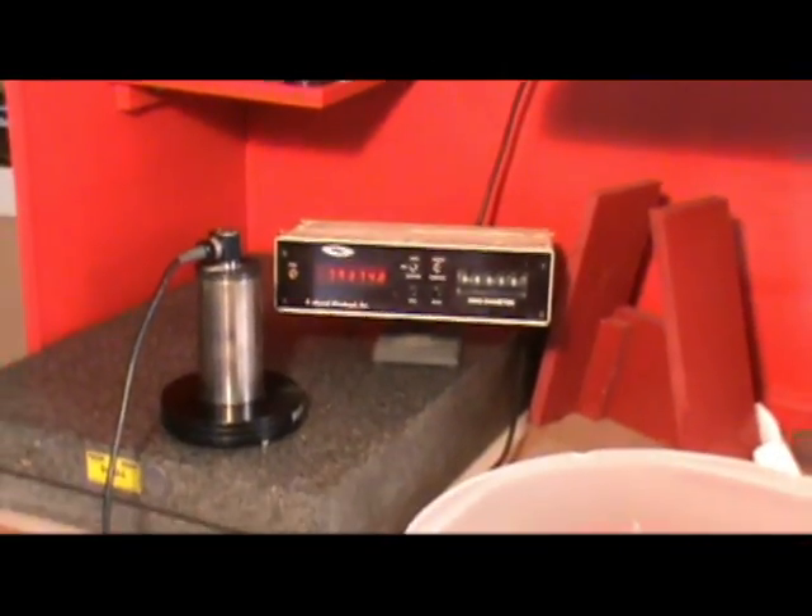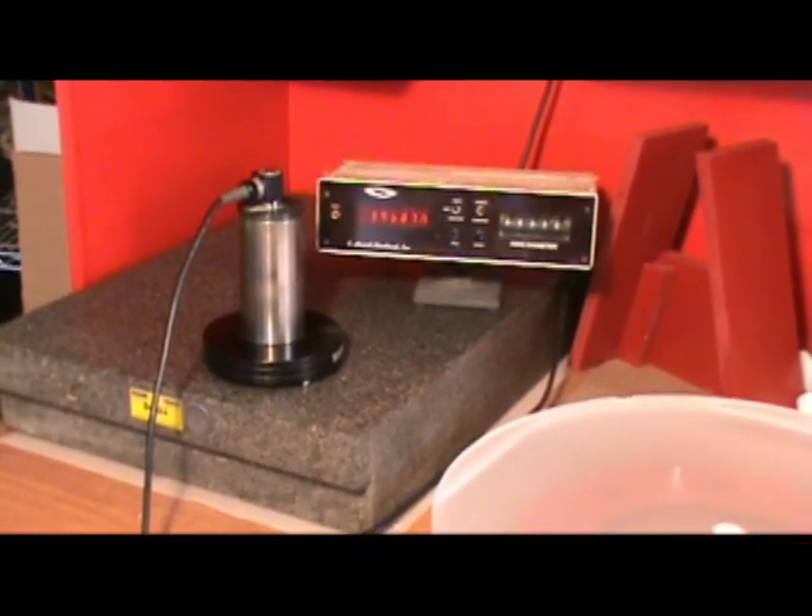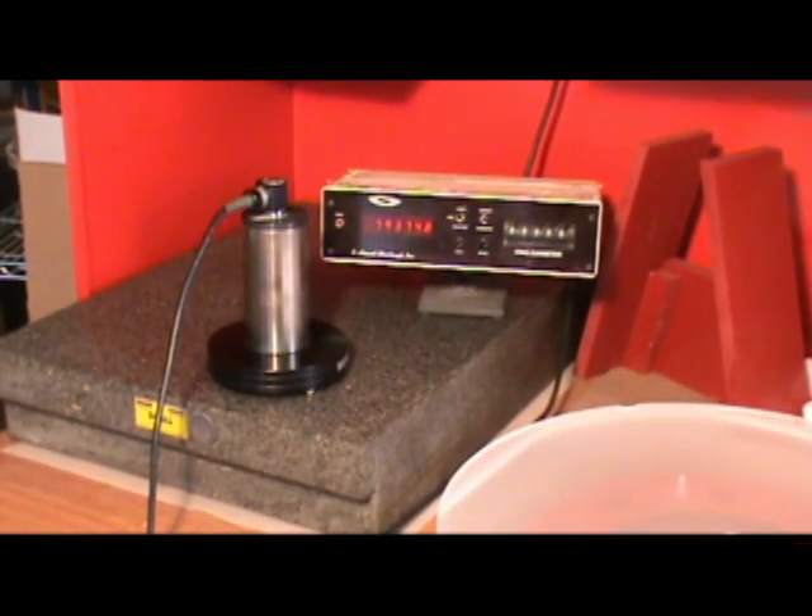An important thing to have for a spherometer is a reference flat. For that I have a surface plate there. You can see the computer controller and the probe are sitting on a large granite surface plate. This granite surface plate is 18 inches wide and 24 inches long. So even if I'm using the big 16-inch plate, I have enough room to be able to zero it when I'm using it on a big mirror.